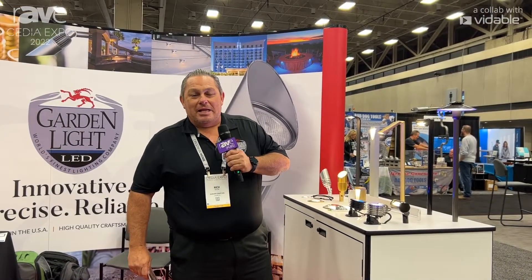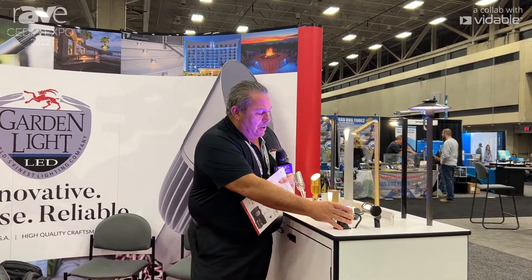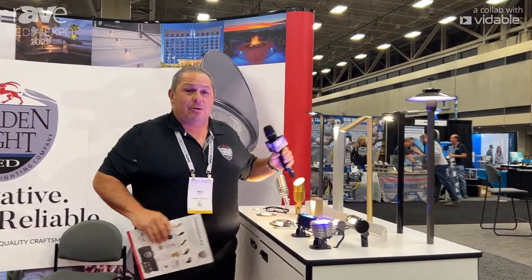Hi, Rich Sequa here from GardenLite LED. We're here at CEDIA 22. GardenLite is based out of Tampa, Florida — US built. All our products here are made out of 661 aircraft-grade aluminum and 360 solid brass.